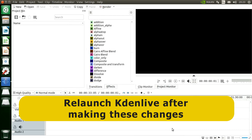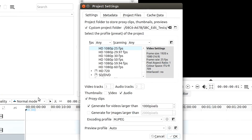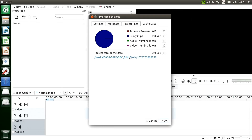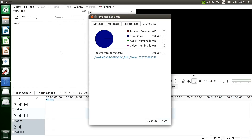In the project settings you can see proxy clips are selected and generating is selected. Under cache data, the cache is also going to the Extreme SSD. Putting your temporary files and video files onto a separate external drive is a very good idea if you're video editing on an SBC.